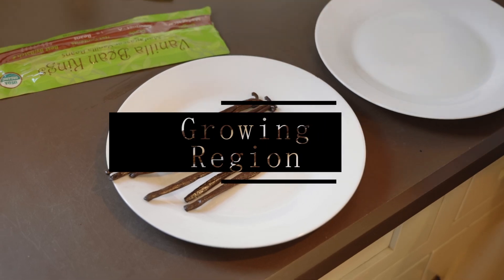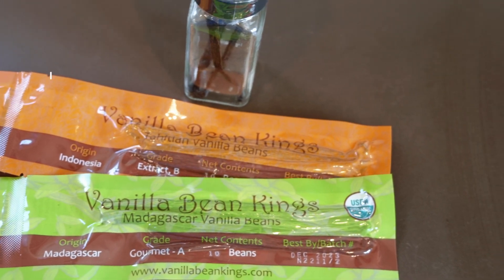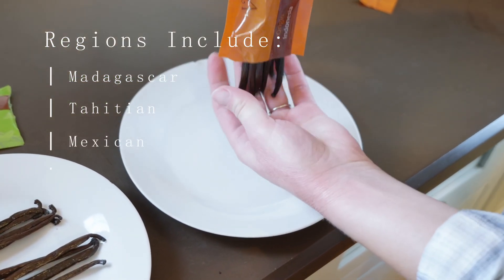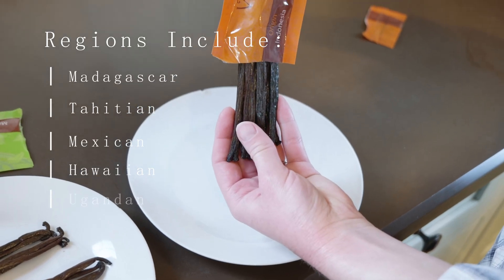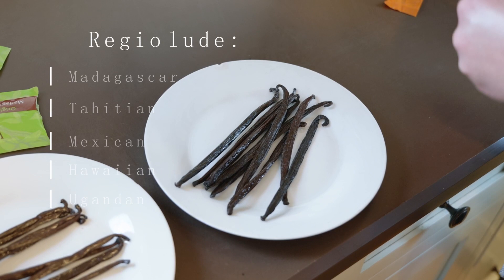There are quite a few sources for beans, and if you're looking for just the typical vanilla flavor, Madagascar is the kind you want to reach for. But beans from different localities are also great in extract, and each one has their own unique notes to their smell and flavor, so you can also experiment using different kinds and see what you like best.